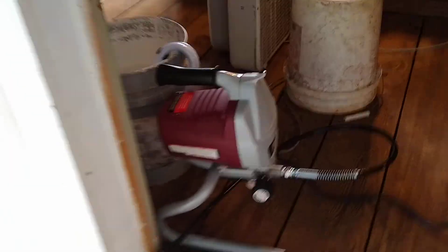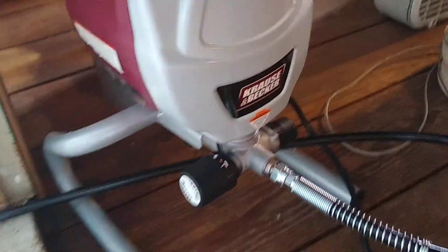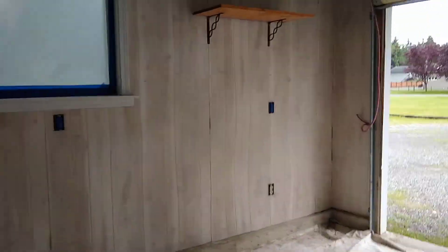Hey everybody, Monty Reed just checking in on brightening up the workspace. I finally got the airless sprayer set up. Graco is what I learned on, but this Kraus Becker is on sale at Harbor Freight, so here we go. Most equipment, if you take care of it, lasts pretty long.